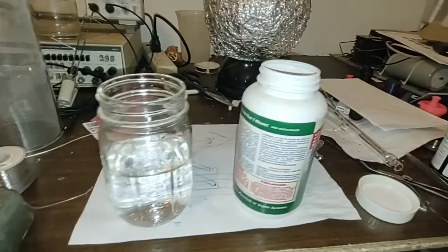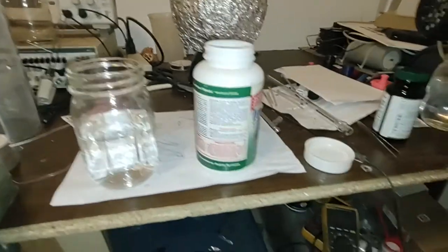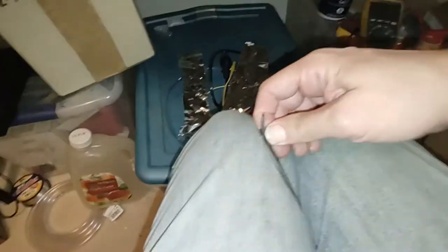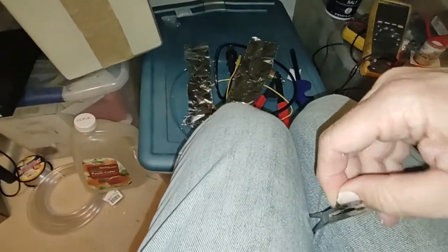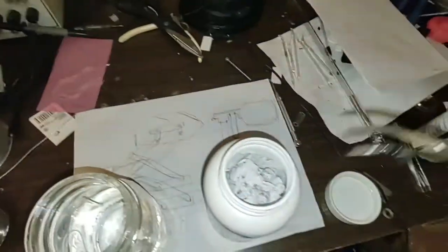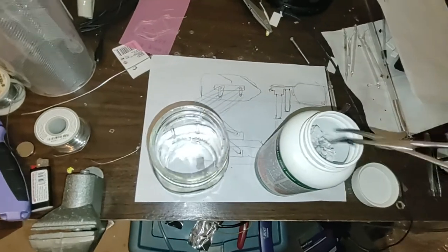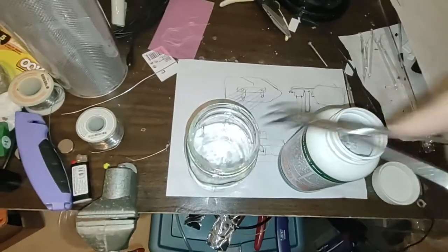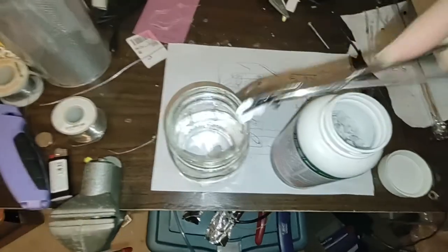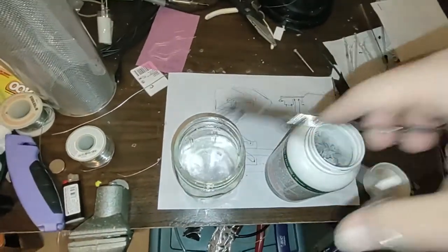Probably shouldn't even handle this with my hands. Got some plastic melted onto this. Let's apply our things here and take a look inside to grab out some sodium hydroxide and stick it in the water. Looks like it's all clumped together. Probably want to use safety goggles — you don't want to splash this stuff in your eyes either. It'll probably burn out your eyes.